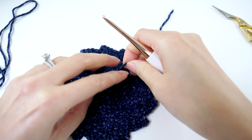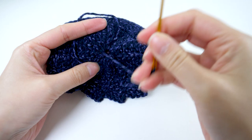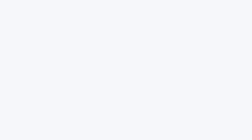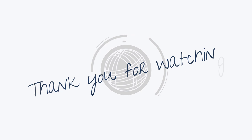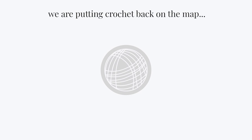One thing to keep in mind: the little points might point up a little bit at first, but mine stopped doing that after using them a few times. You could also block them to help with that. That's all for now — thank you so much for watching. I really hope you enjoyed this quick little project. If you haven't subscribed already, please consider doing so. It doesn't cost you anything and it really helps me out tremendously. Happy hooking and I'll see you in the next one.